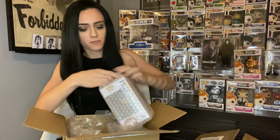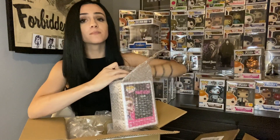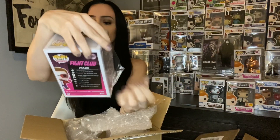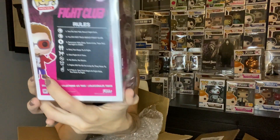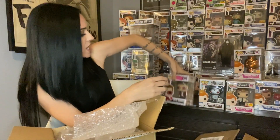First bad boy out - first rule of Fight Club: don't talk about Fight Club. The Fight Club pop - Tyler Durden from Fight Club. And look, they have the rules of Fight Club on the back - loving this, loving that.